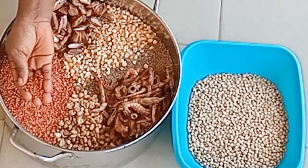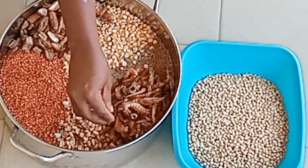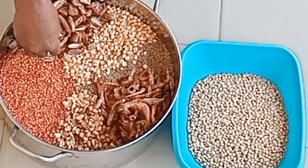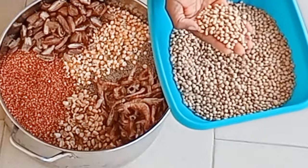After drying, I now proceed to grind my cereal. I mix all the cereals together except soya beans, just to remove the chaff.